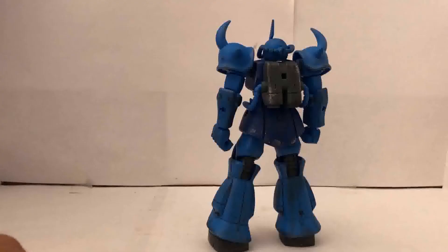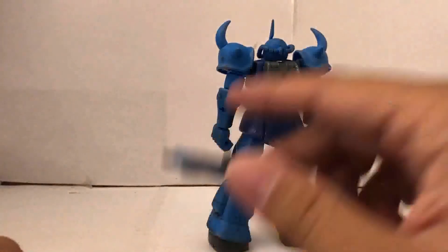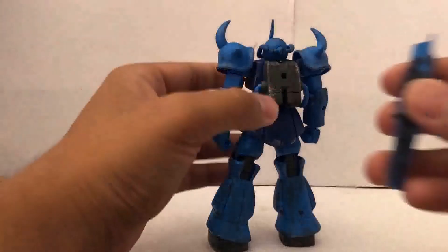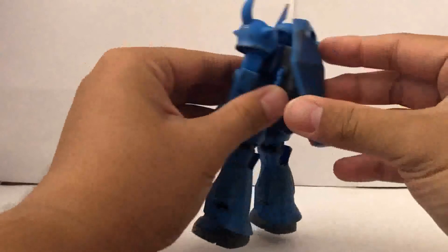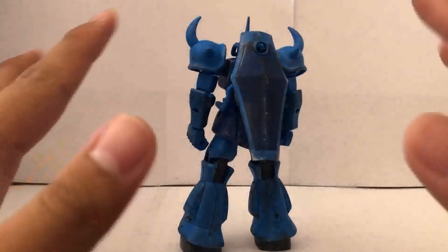To put the shield on the Gouf, you can peg it into any of the arms or have it hold the shield by the handle. And just for the hell of it, you can also store the shield on the back, even though it doesn't say so in the manual or show it on the box.